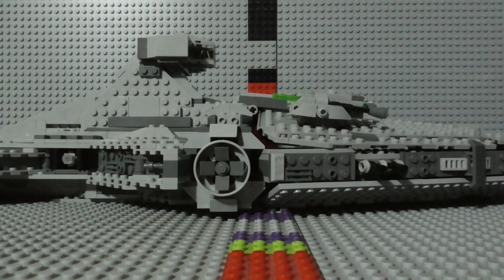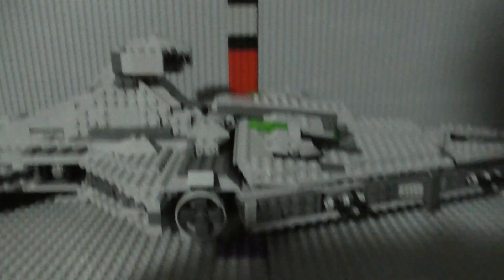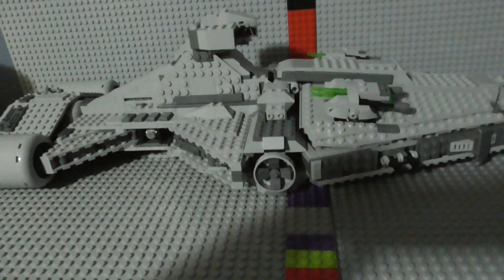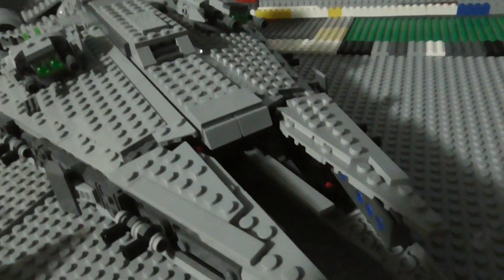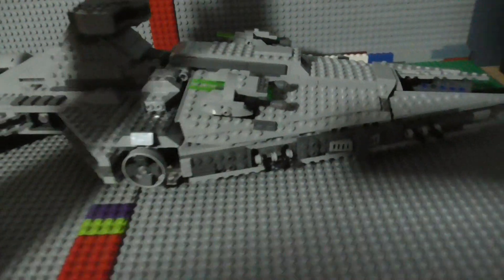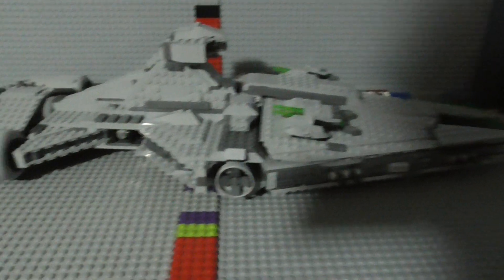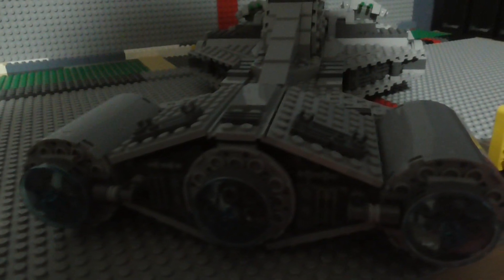So that was all of the figures, and now it is time to look at the actual set, which unfortunately is way bigger than my custom-built recording studio right here. Here's the front of it, here's the side, here is the back of it, and here's the other side.